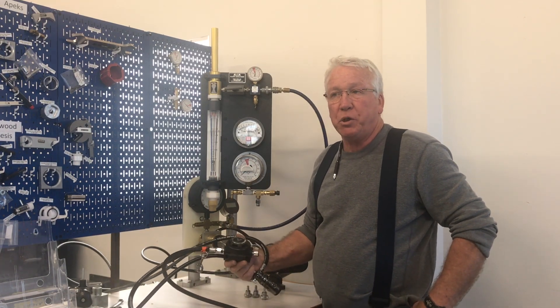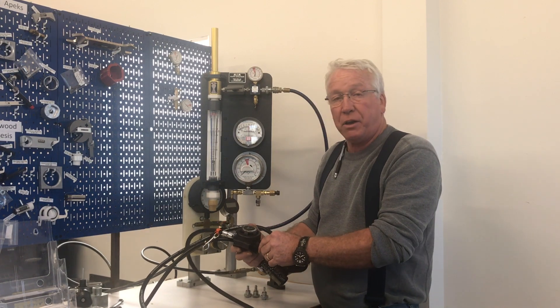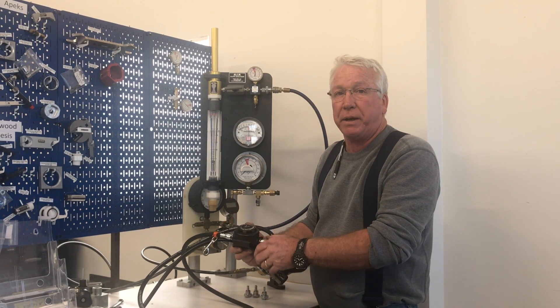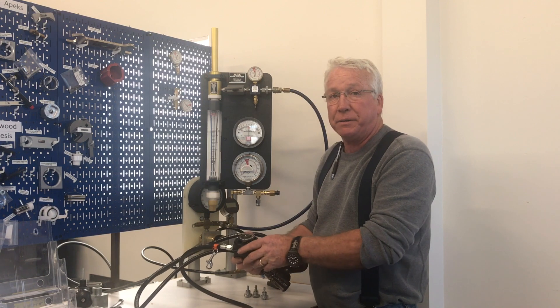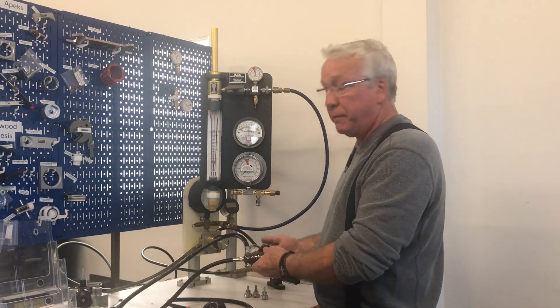Hi, my name is Bruce. I'm with Scuba Tools Incorporated. I'm going to demonstrate how to test an Acuna second stage and first stage regulator on our airflow analyzer using a high pressure manager as an air source instead of a scuba tank.